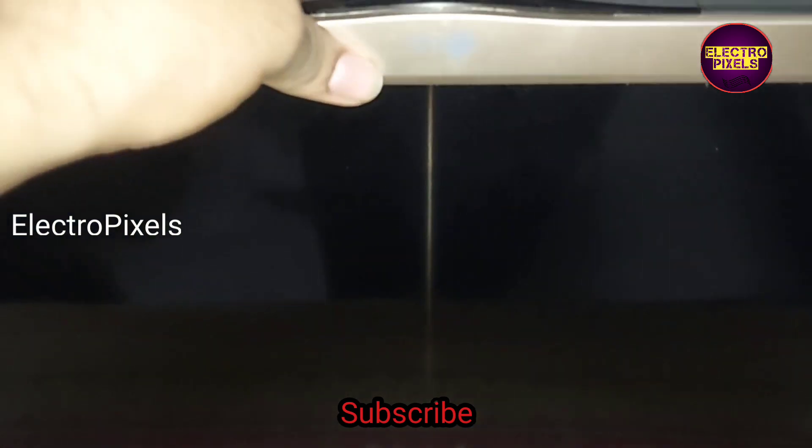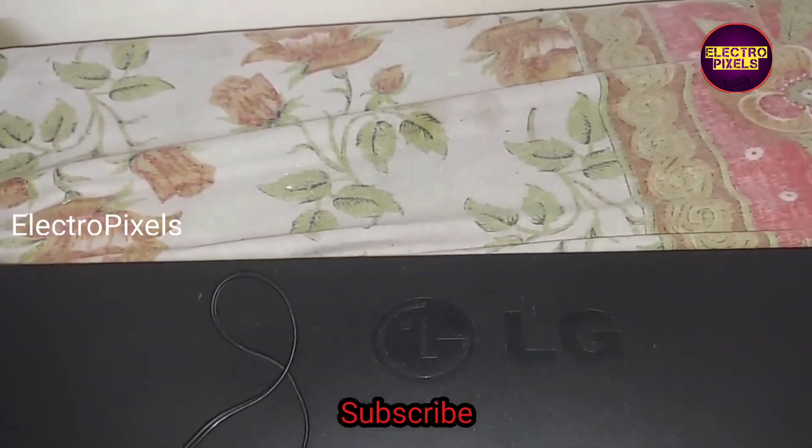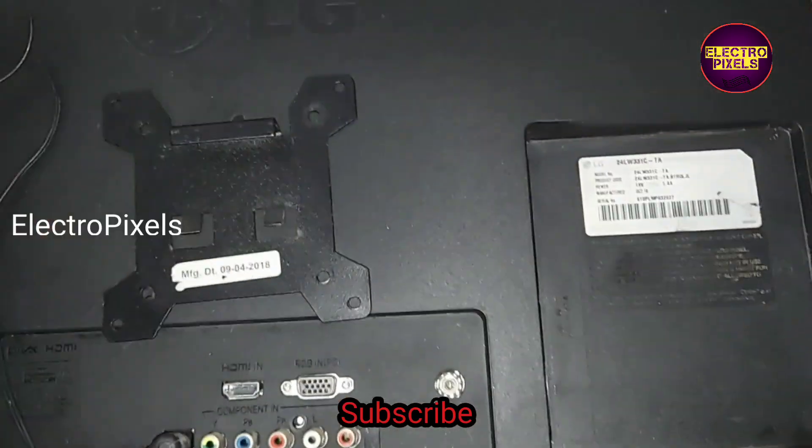That's it, hope you like this video. See you in another video with another interesting topic. If you like our channel, please don't forget to like, share, subscribe, and press the bell icon for further notifications. Thank you for watching.